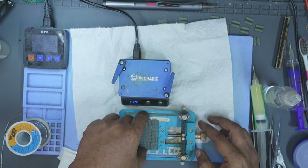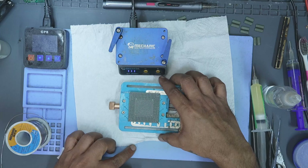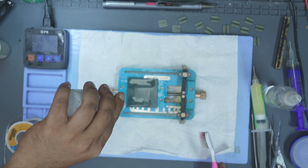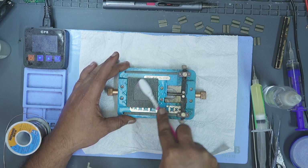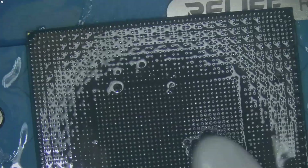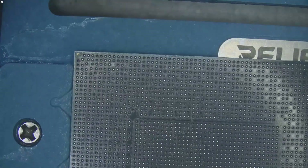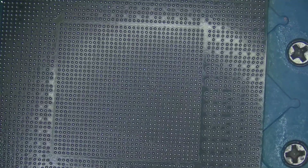Once all the solder balls have been seated and aligned, the next step is to remove the excess flux. There are two common ways to clean it: using isopropyl alcohol with a brush, or in an ultrasonic cleaner. I prefer the isopropyl alcohol method with a brush — it not only cleans away all the flux, but also helps expose any solder balls that aren't making proper contact. If a ball is weakly attached, it falls off during cleaning. This is actually a good thing because it reveals the issue before the core is installed back on the PCB. The goal after this step is to have a completely clean GPU core with a uniform grid of balls, all evenly aligned and securely bonded to their pads. With the GPU core successfully reballed and clean, the next stage is installing it back onto the PCB.